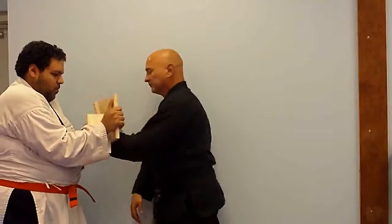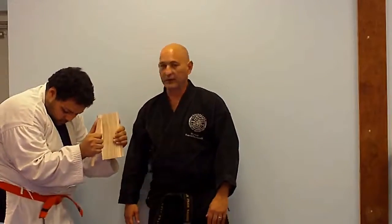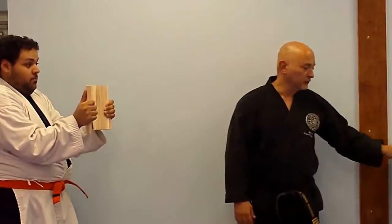Thank you for watching this video about Bruce Lee's one-inch punch. It's actually easy if you use your body as a unit rather than the strength of your limbs alone. Let me show you how that's done.